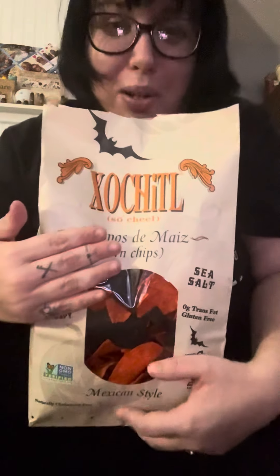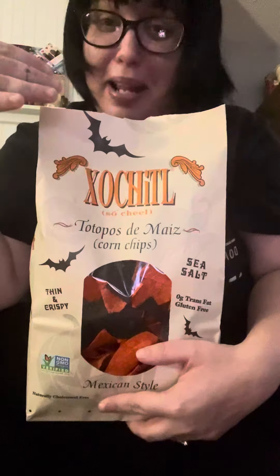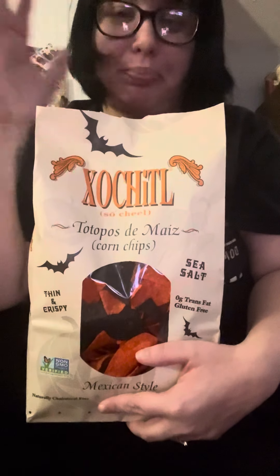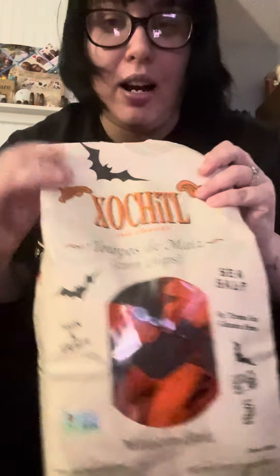They're so good. That's my review on these amazing chips. I don't want to keep saying the name because I don't want to keep mispronouncing it, but five out of five for me — definitely recommend. I got these at Shop and Save, and that's my review on the chips. Bye, guys — see you in the next video!